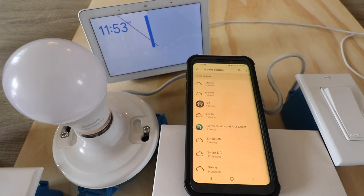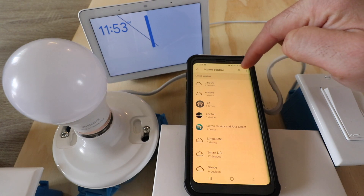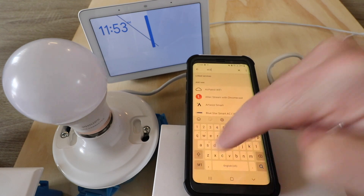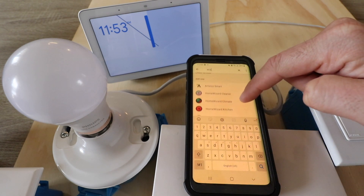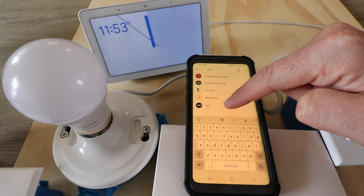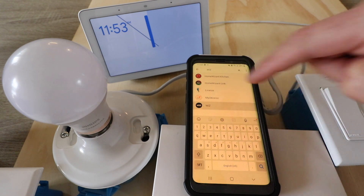Now we have different services to connect here, but we're looking for WiZ. Go to the magnifying glass, type in WiZ, and see what pops up. It says 'Home Wizard' and 'WiZ.' It's the one at the bottom that is just WiZ. Go ahead and click on that.